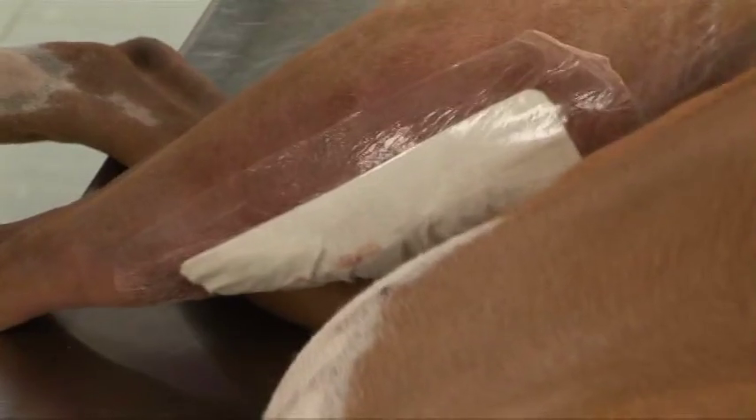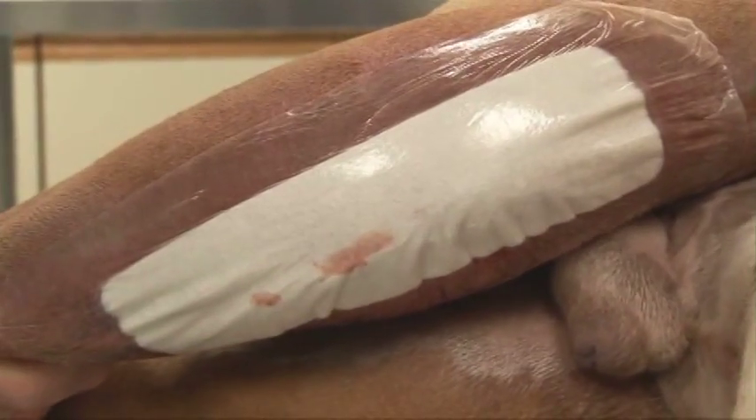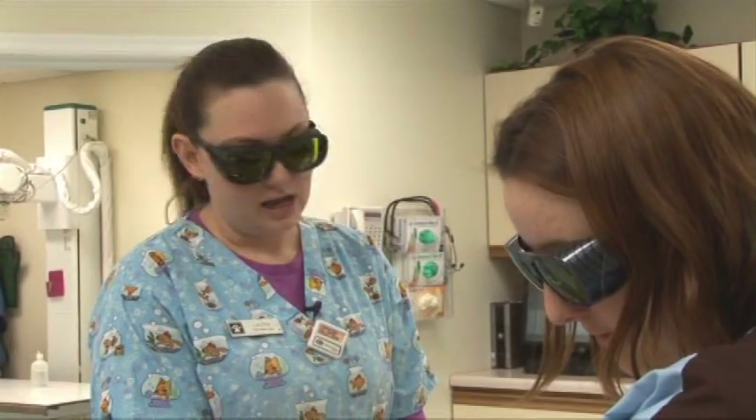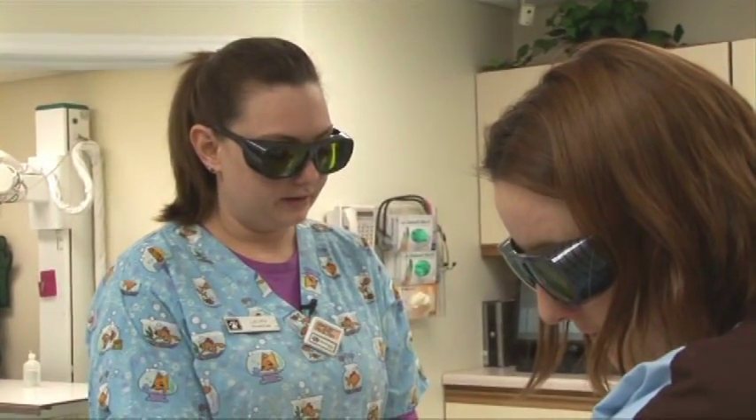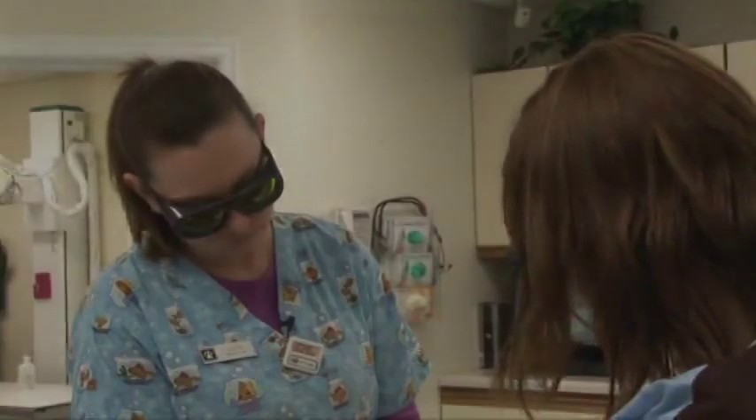If Dr. Ryder thinks that he needs to have some more laser treatments, we will go from there and give him more. It actually makes me feel like I'm making a difference because I do know that it works. I've seen it work on patients and knowing that in the long run it's going to help them, it makes me feel like I'm doing my job better.